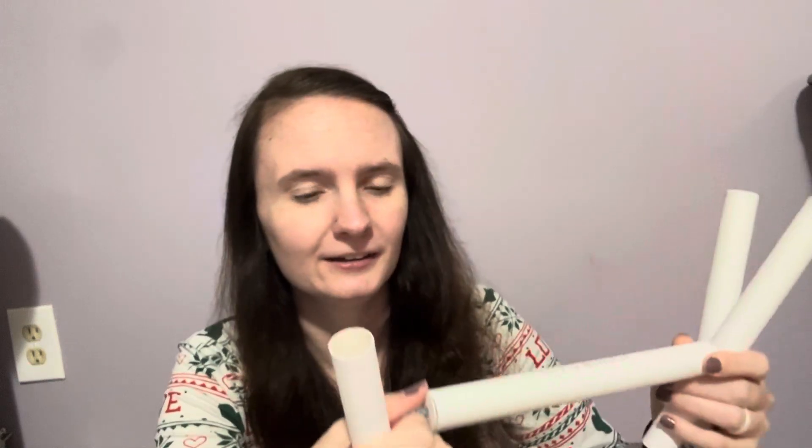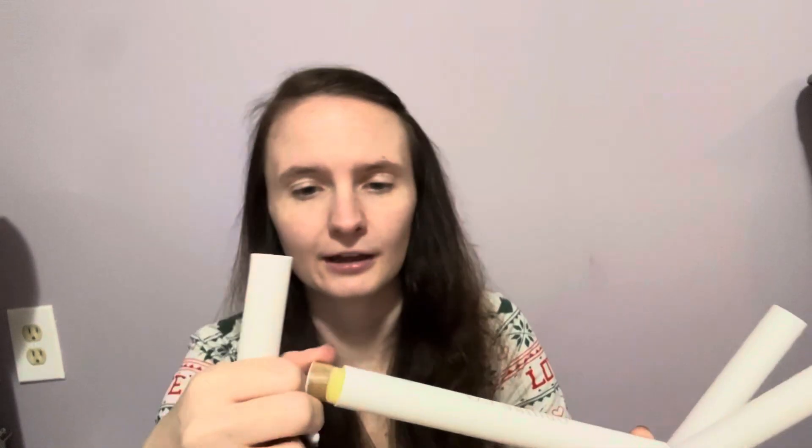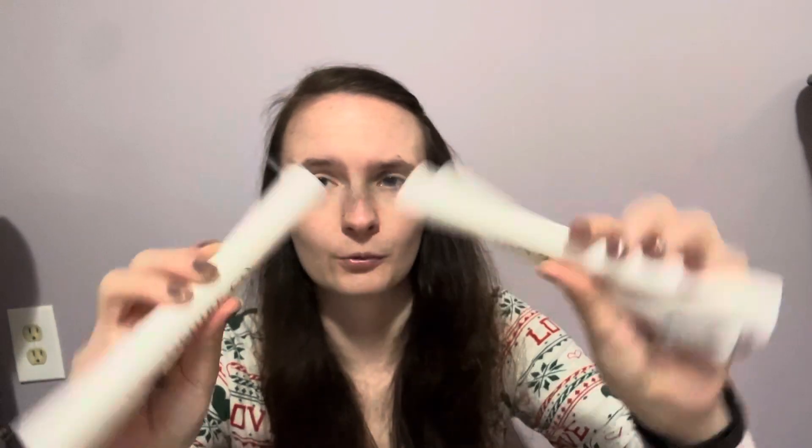I also got a four pack of the travel tubes — the replacement tubes. They're called travel tubes. They're just empty. I got a four pack, though one was missing the lid.